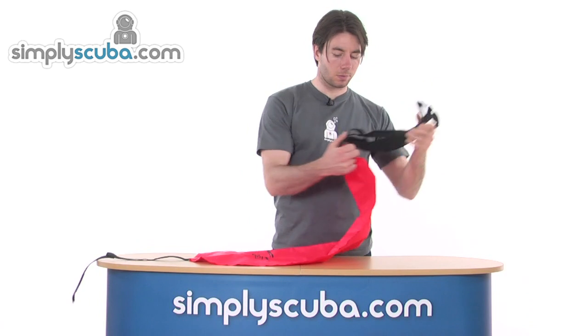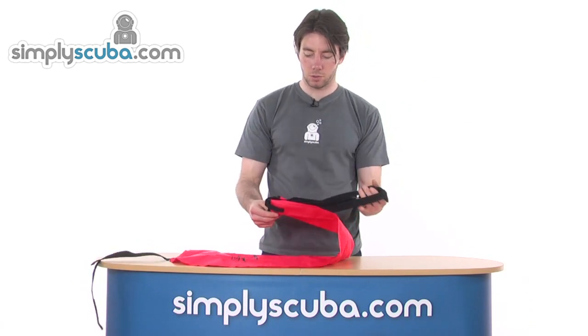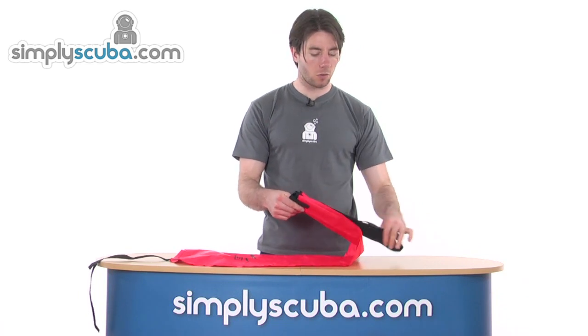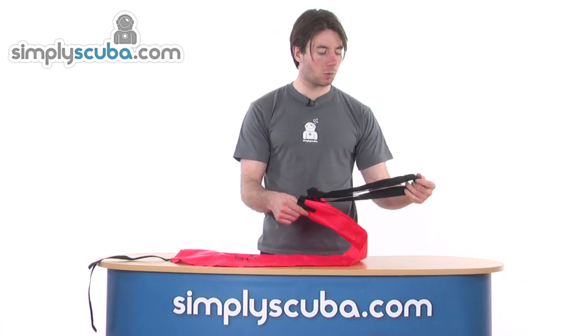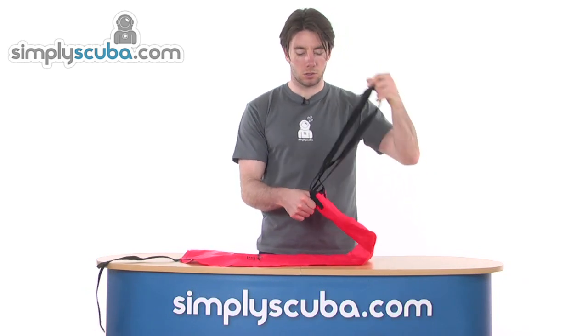At the base we've got nice long straps attached securely to the bag itself, so we can attach that to what we want to lift underwater, and they're going to hold on really nice and securely.